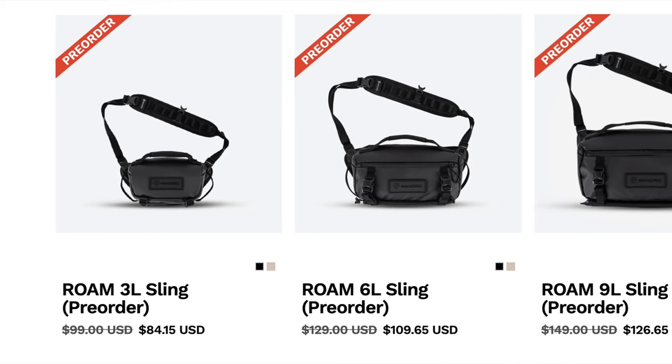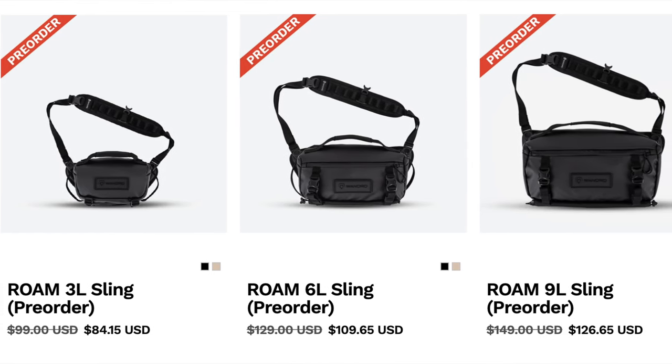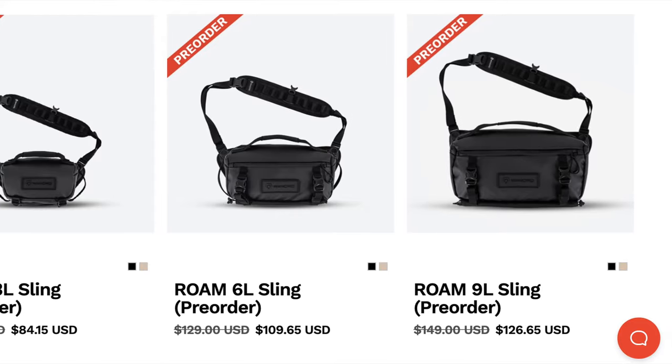The sling starts at $99 for the three-liter and goes up to $149 for the nine-liter. This is kind of a pre-production model, so this isn't the final design — the final design will probably be similar to this, so just keep that in mind.